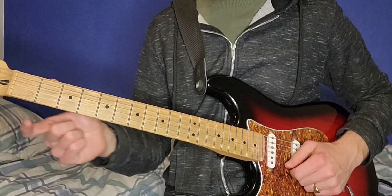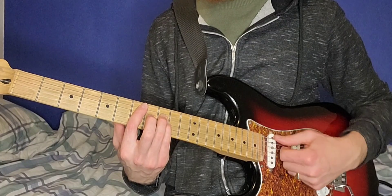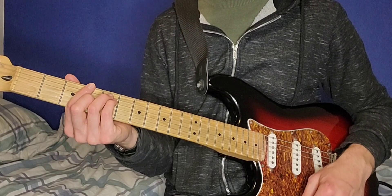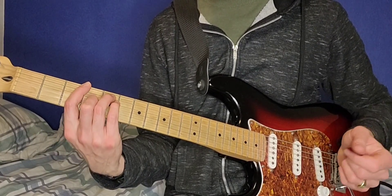Notice you don't play the high string on any of the chords. And then on the E, you only play these three notes — you don't play the B or the E. And you don't play the B or the E on this G chord either.